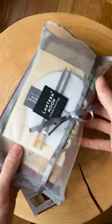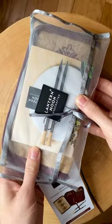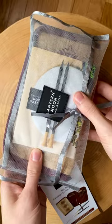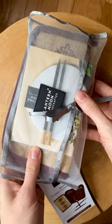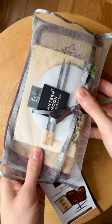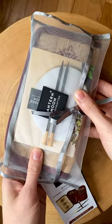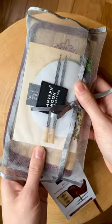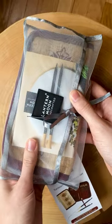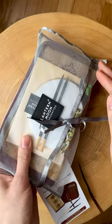This is the Lantern Moon interchangeable Tunisian crochet hook set, and I just could not stop thinking about this set — I knew I wanted it so bad. There were a few things about it that really stood out to me, which is why I wanted this to be my first Tunisian crochet hook set. I said 'first' because I'm pretty sure I'm going to end up with another set down the road. I felt like this would cover most of the projects I want to do right off the bat.